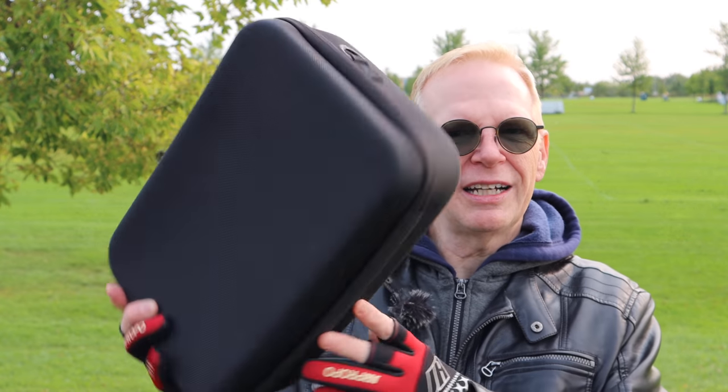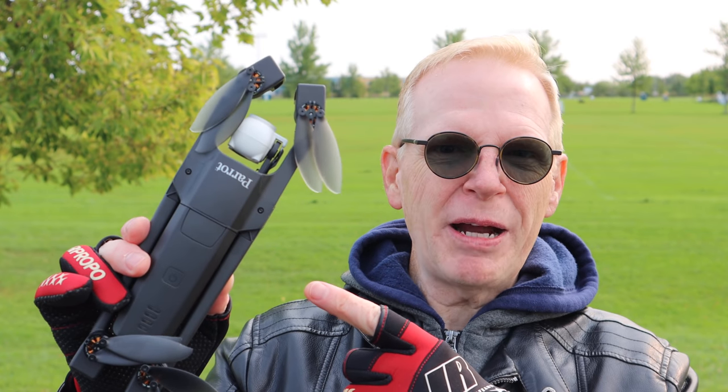Hey everyone, welcome to my channel. On this cold Canadian morning we're having a spell of cold weather, so bear with me — my fingers are kind of frozen. Today I have the KK13. You're saying, what is it? Well, it comes in this case. I'm going to take it out, and when I show it to you, you are going to think I am showing you the Parrot Anafi. Watch this.